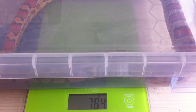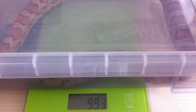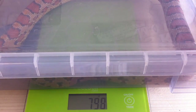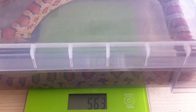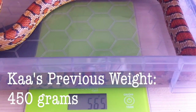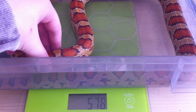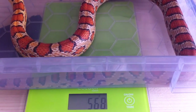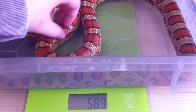He has now calmed down a bit and we can take the lid off. He's realised he can't get out so he's kind of settled down — although as soon as I lift the lid off he's trying to get out again. So I'm just going to lift it off and get a quick reading — okay, that's saying 565. I think I might have been off with my earlier prediction, but 565 is a good weight. His last weigh-in was on the 17th of December 2014 and then he was only 450 grams, so in 3 months he's grown 100 grams — that's pretty good from him.